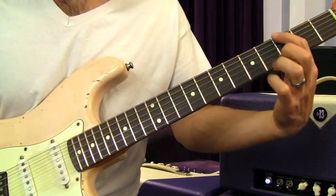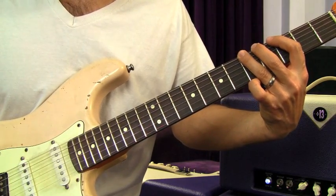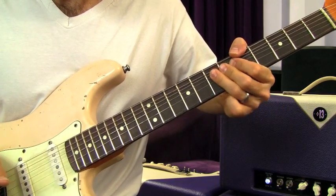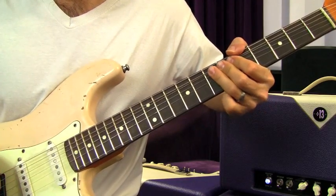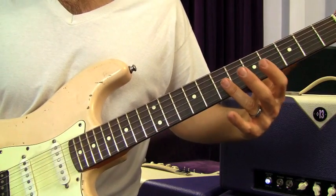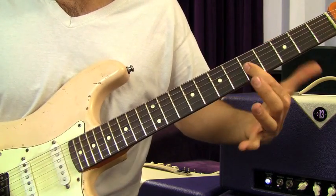Then it goes into a G to A. You're gonna do the octave — G to A, then G to A again, but the picking pattern is a little different. He uses that bend up on the B and the G string, either on the seventh fret or the fifth fret, really frequently in this song.